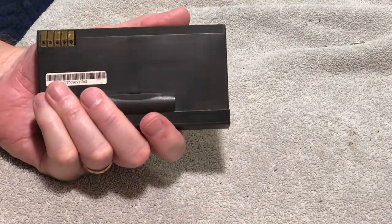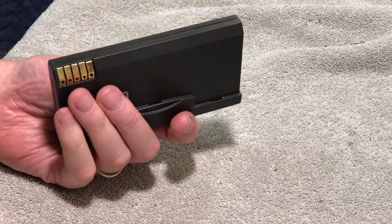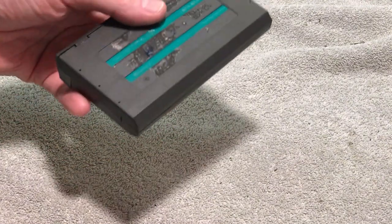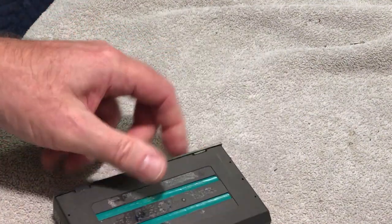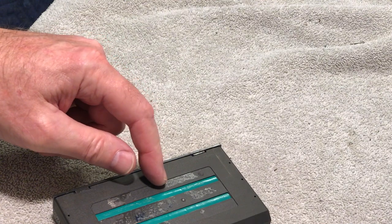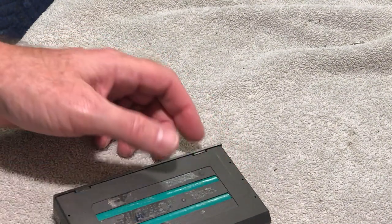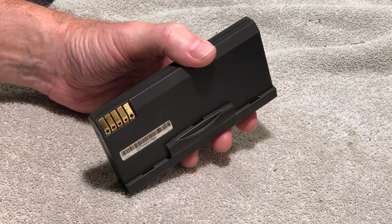These batteries are very much non-existent as far as buying a new one — I've not seen one. So what we're going to do is tear it apart. I know there are four cells in this because I've seen photographs of them, and I want to tear it apart and see what information we can get off these cells.